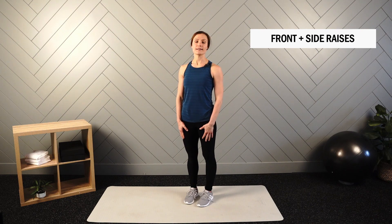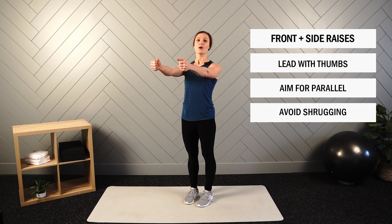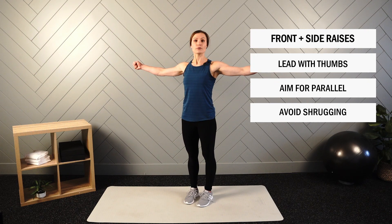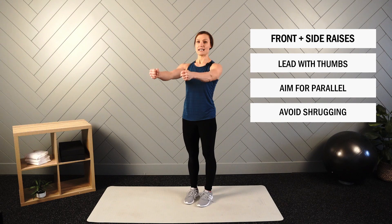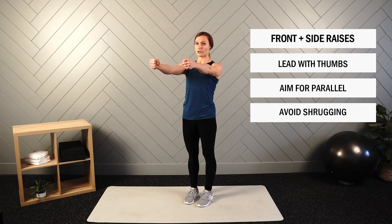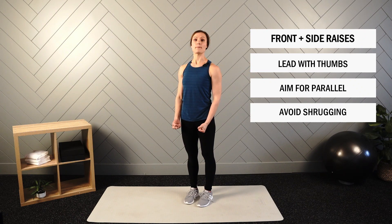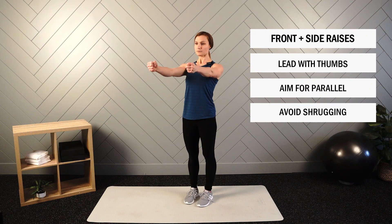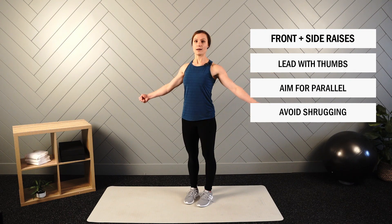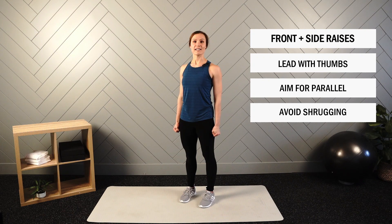Next up are front and side raises. We'll perform this in a thumbs-up position — thumbs facing up rather than toward each other or down. We'll alternate between a front raise and a side raise, aiming for a parallel position. As you reach parallel, make sure there's no shrugging through the shoulders — you're moving through the ball and socket joint. Stand with feet at hip-width, everything active through the spine, and we'll alternate for 20 seconds.